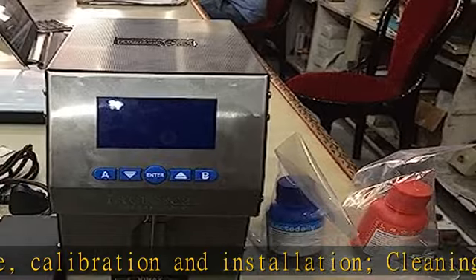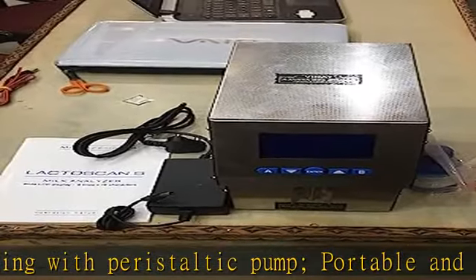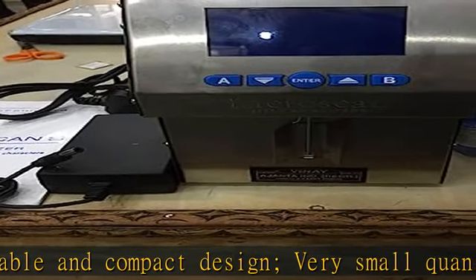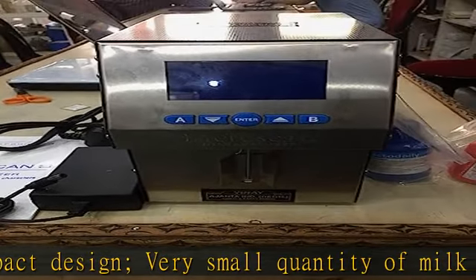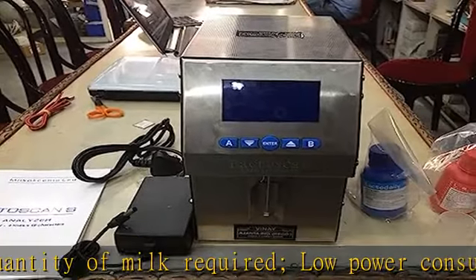Measuring accuracy adjustment can be done by the user. RS232 interface. ESC/POS printer support. Two-sample self-calibration. Easily readable results. Possibility of connecting pH probe. Integrated pH and conductivity measuring. Function real-time clock.